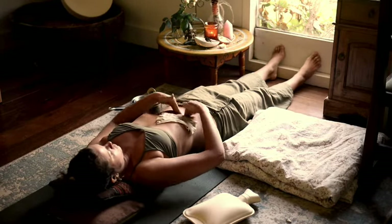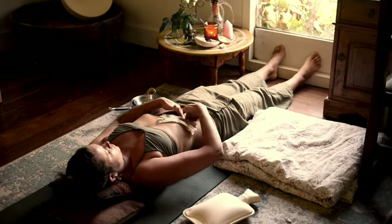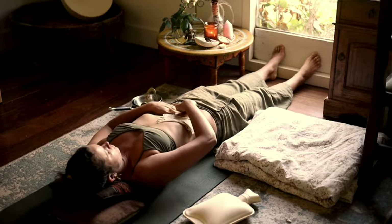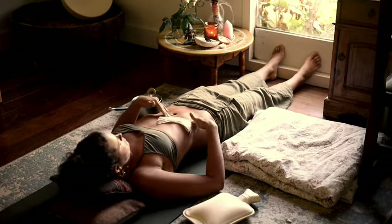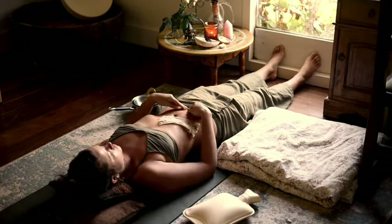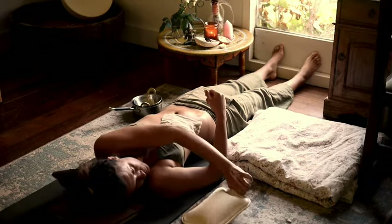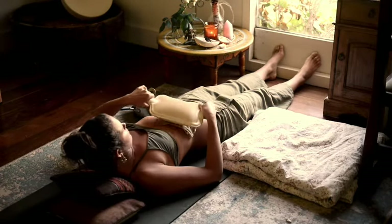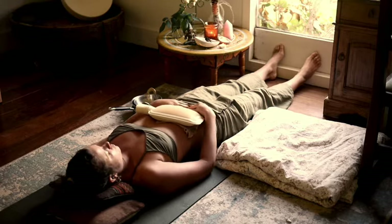Or place it over any specific area — over your breast for mastitis, over any digestive pains, or wherever in your body needs some warmth and circulation. Place the warm pad over that area.